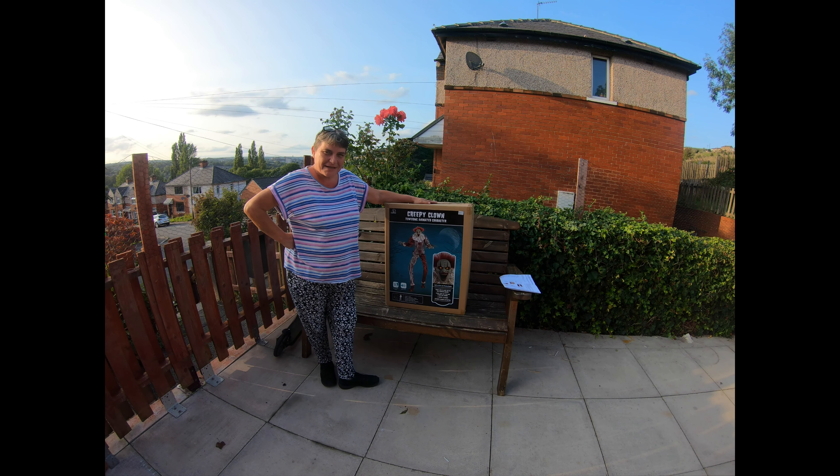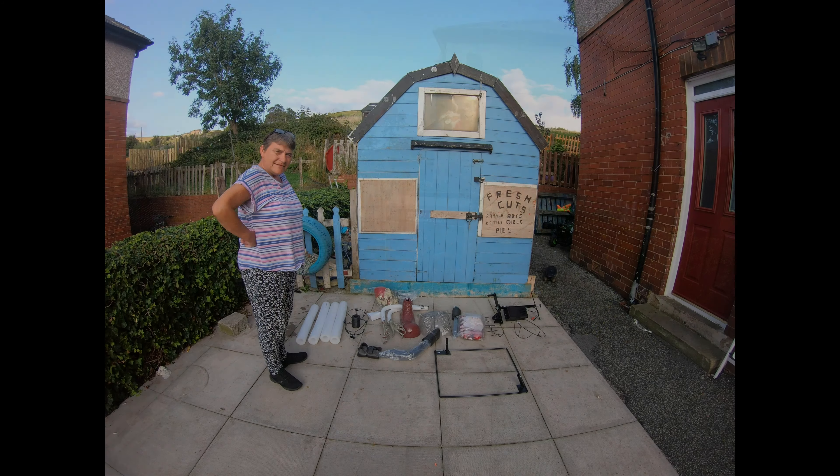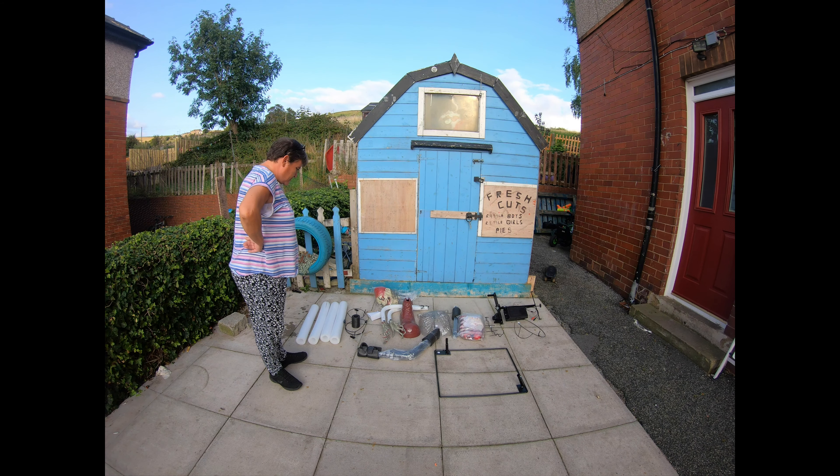Hi, welcome to everyone's Halloween. Today we are building the creepy clown. I've laid everything out so that you can see it. He's got his head, his boots, his arms, his frame, and these are his foam bits.